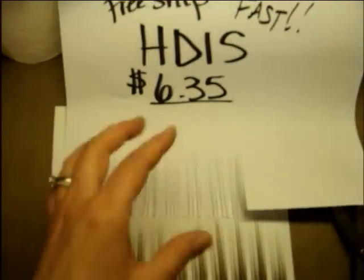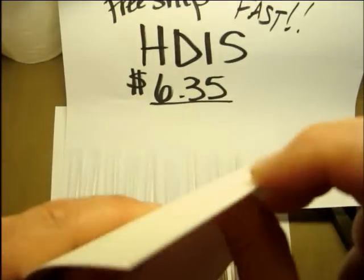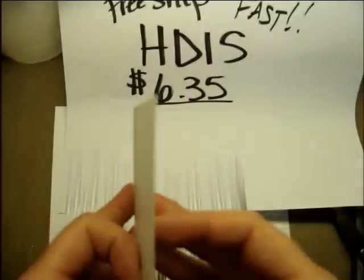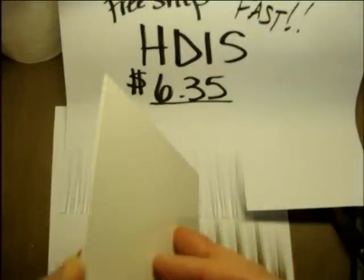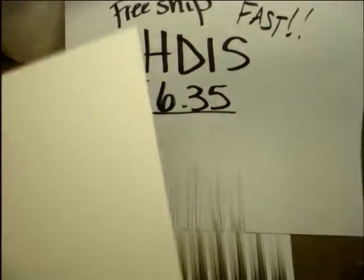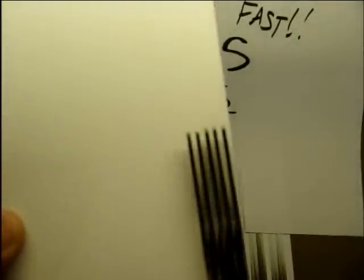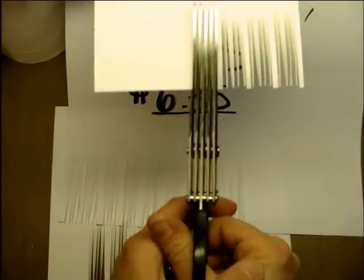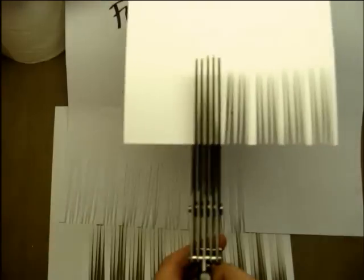I also pulled out one more sheet. We've got printer paper, cardstock, and this one — it's not quite as thick as a cereal box or anything like that, but it's much thicker than a piece of cardstock. This one is pretty tough to get through. I'm actually holding both hands together and I can't get all the way to the end.